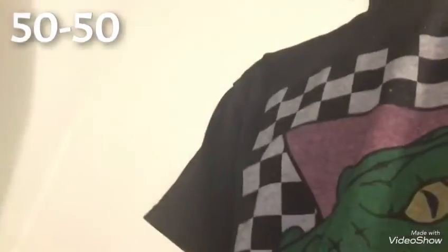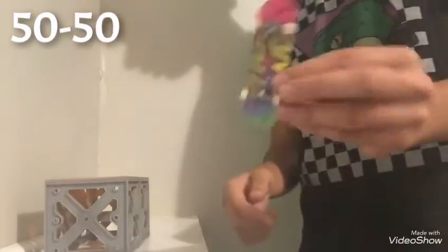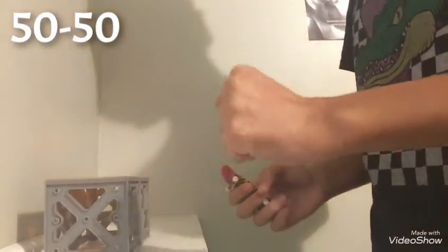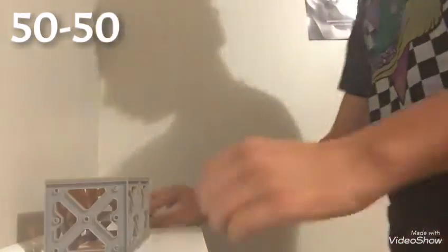I just got my box, I need that. The first trick is gonna be a 50-50. Like why wouldn't it be a 50-50? That's the first thing you're gonna learn. Check out my Santa Cruz deck — it looks super sick, looks like a birthday cake. But yeah, the first trick is gonna be a 50-50.